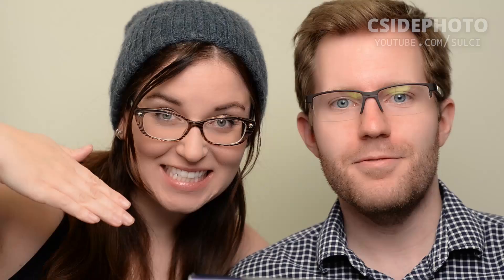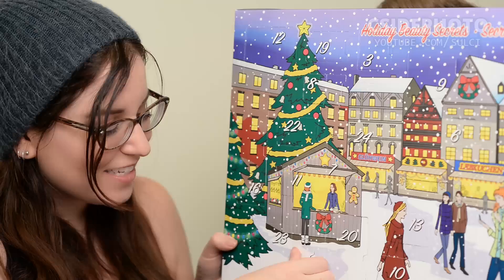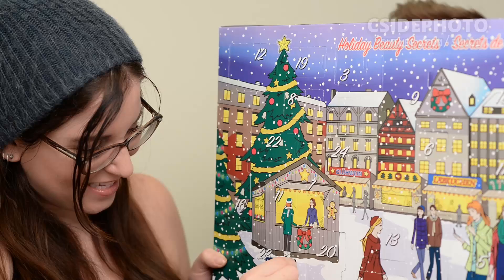Hey, welcome to the bonus footage — advent calendar time! Okay, it's the 15th today. So where is the 15th? Oh it's way down here, and it's another tiny tiny thing. Is it going to be another makeup sponge? It is probably the biggest fail yet. It is a makeup brush but it has totally got messed up in the packaging. That blows. Maybe if I wash it and try to re-straighten it, it will straighten out, but it got a little bent out of shape from the packaging.